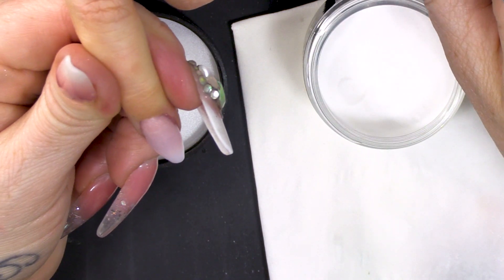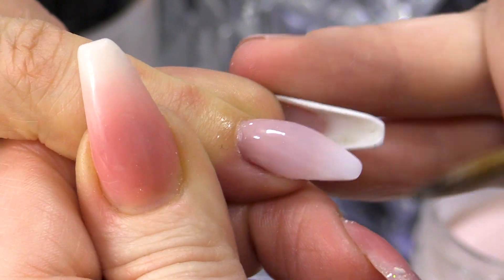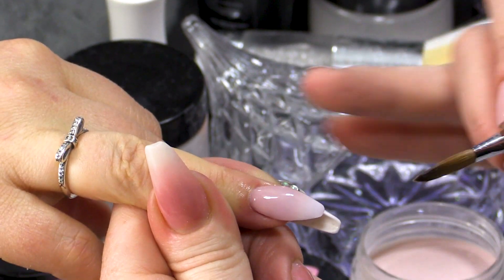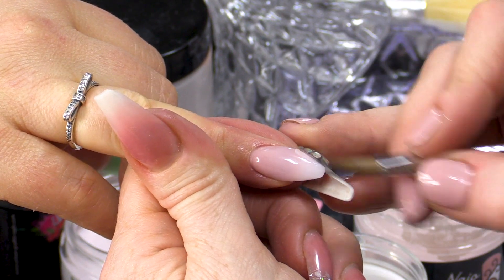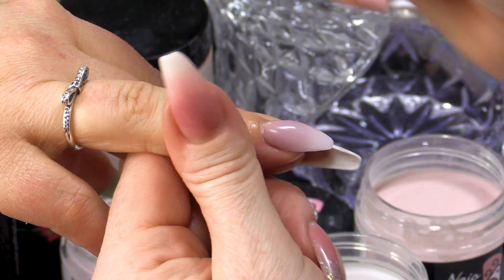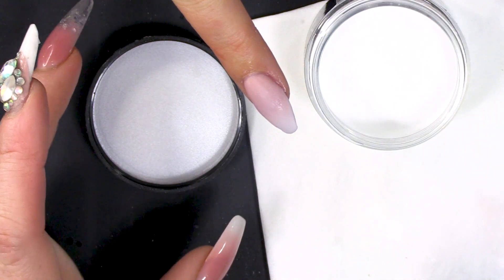I'm gonna use Rose Glow at the back. This is where you can make sure you've got your apex in and you can sort of cap it all. I'm gonna let that set a little bit and then I will pinch it.